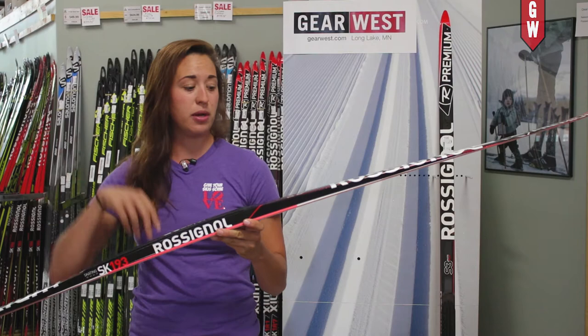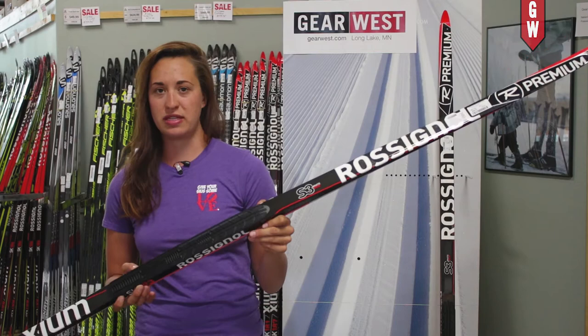The ski that I have right here in my hands is a 2017 version, which means it has the Radefella NIS plate on it. Moving forward, the ski will have the Rossignol Tournamic plate.